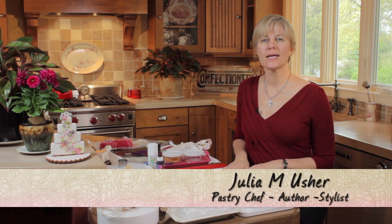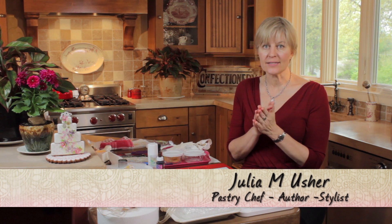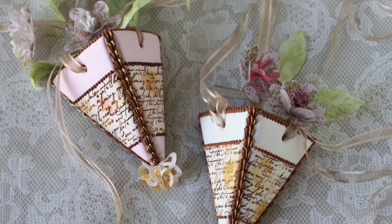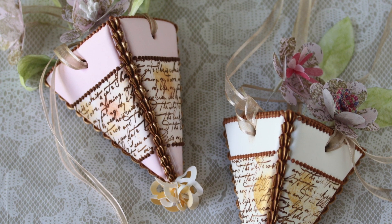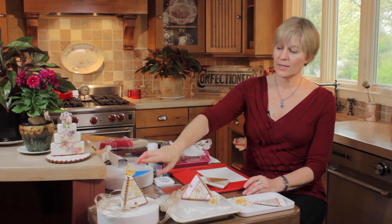Hi there, welcome back. Today we are making May Day baskets — hanging conical baskets all out of cookies that you can fill with other very light cookies, or flowers or candies. Perfect for May Day or just any time of year — weddings, anniversaries. I'm trying to create one that's got sort of a vintage effect, similar to those that you see in front of me.